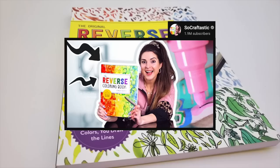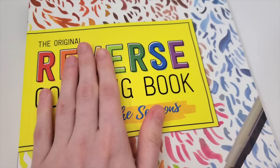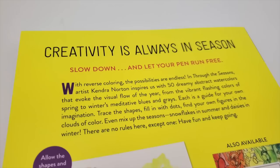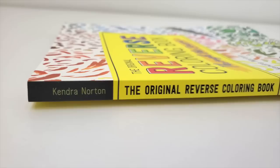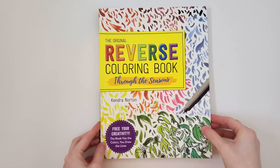Today I'm testing out the reverse coloring book by Kendra Norton. My friend Sarah from SoCraftastic tested out the first version of this book, and it started doing so well that it sold out. So I can only get the second installment of the book. This one is called Through the Seasons, so presumably each of the pages will include something about each season. Creativity is always in season. I've seen a bunch of other YouTubers do things on this topic as well. My feelings on this could go one of two ways — sometimes I like relaxing drawing activities, and other times I get very stressed by them. So we'll see.